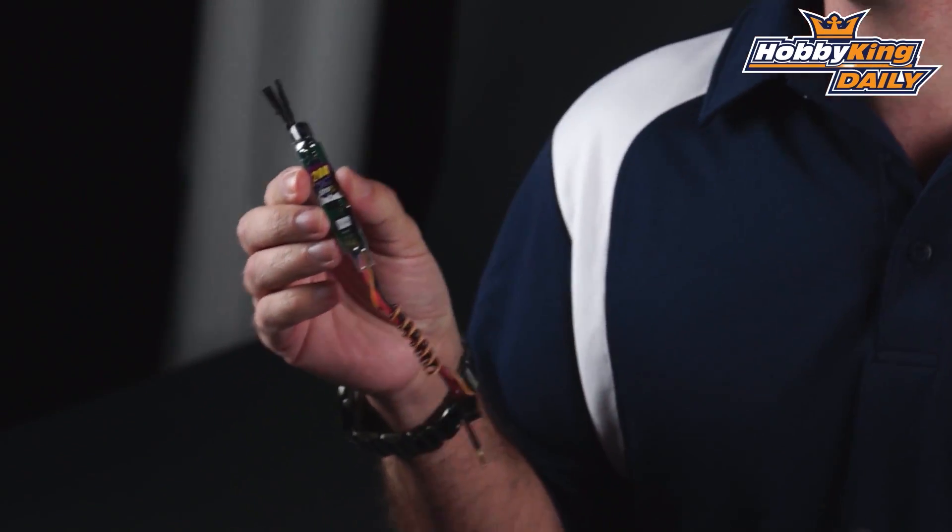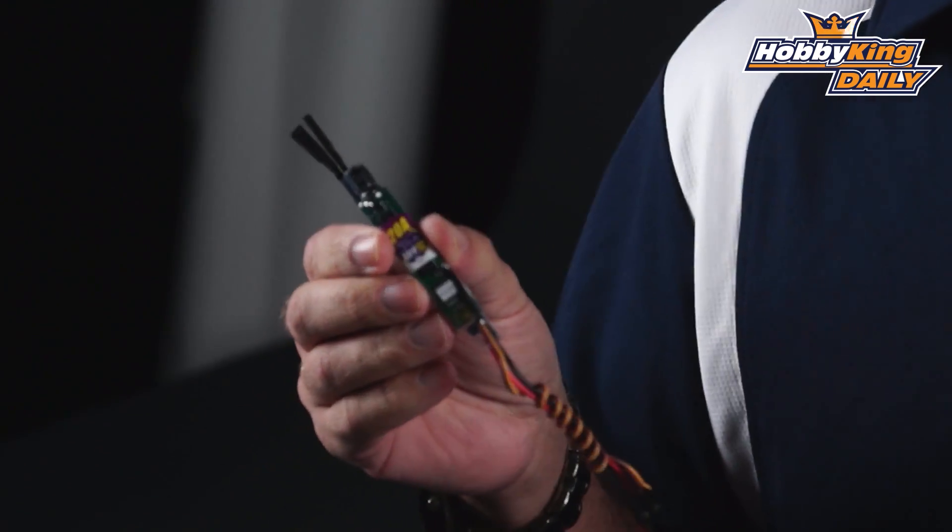It's actually the new Afro Slim, which is a 20 amp ESC — it's actually a 30 amp ESC. We've got a total of six 15 amp FETs on it, the same as the 30 amp ESC.